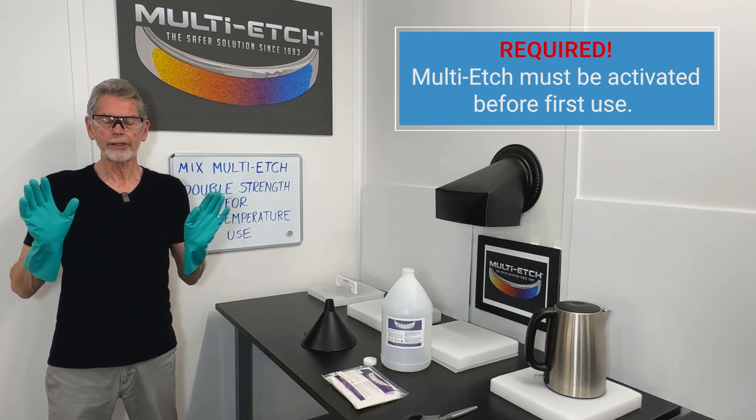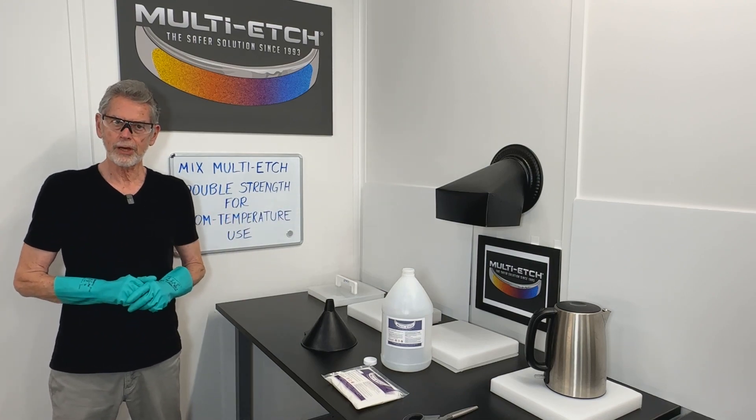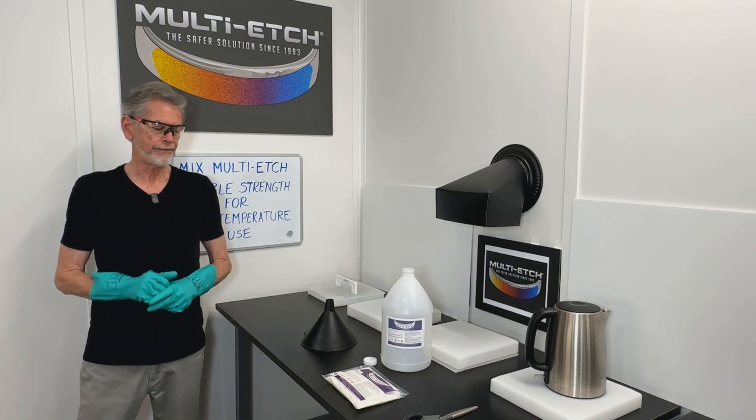Now put your safety equipment on — gloves, goggles. If you have a fume hood, make sure that's on. You can do this in a well-ventilated room or outside if you wish.